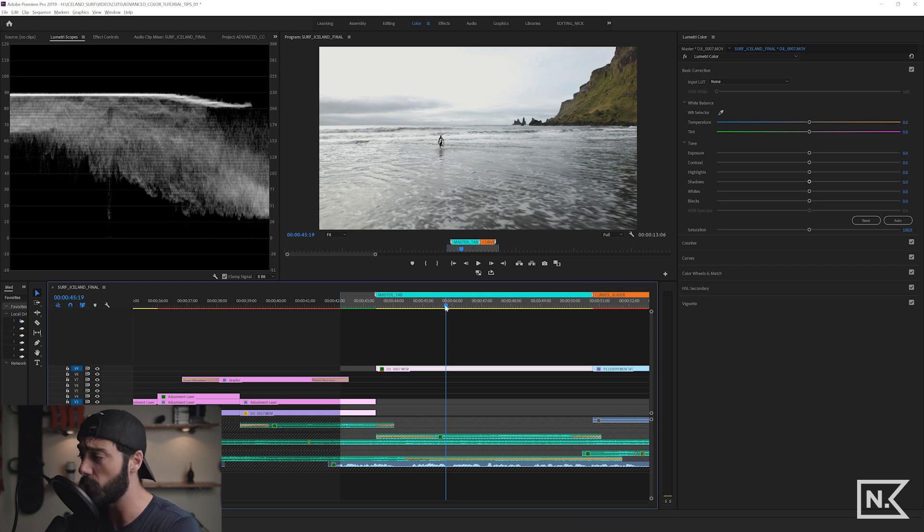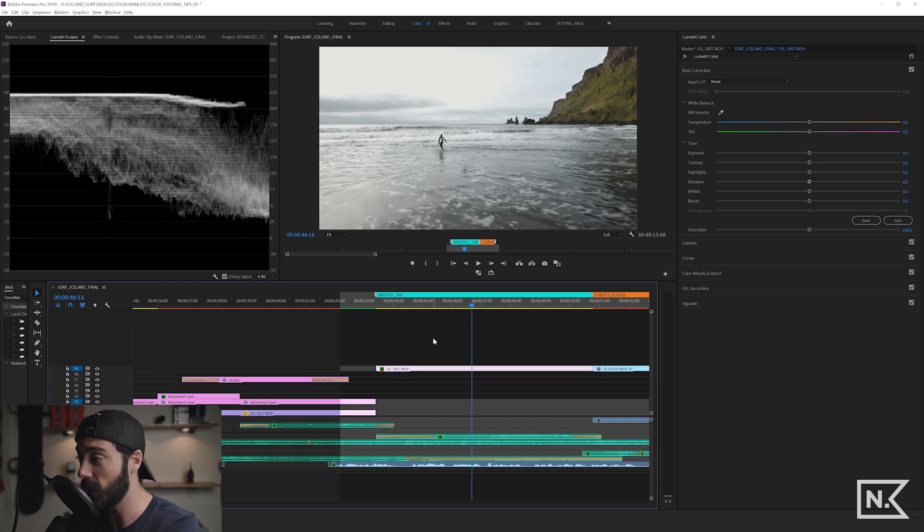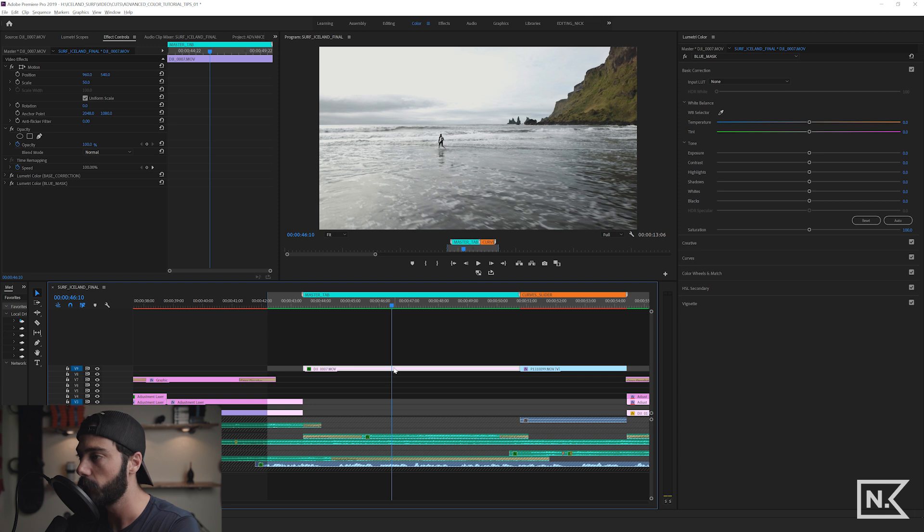This next tip is a huge game changer: being able to make a universal color correction to a clip that affects every instance of that clip in your edit, versus a singular correction to a single clip on the timeline. If you already know what I'm talking about, you're excited. If not, I'll demonstrate it and then you will be.